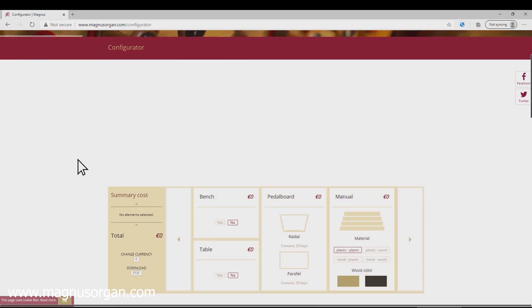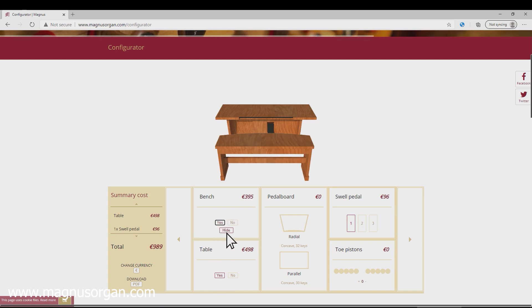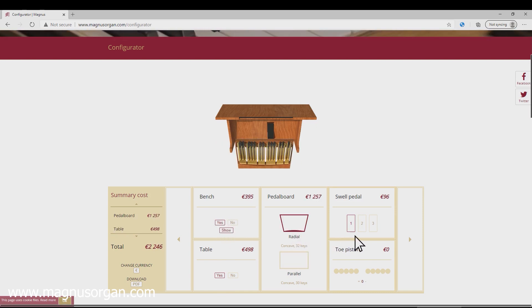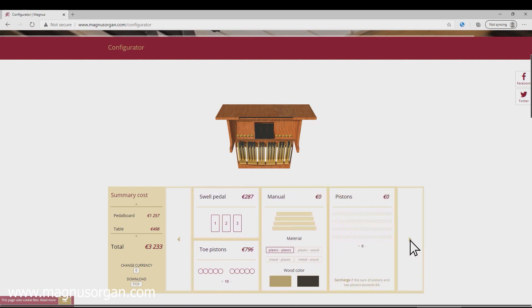Choose the configuration that interests you. A table? A bench? A pedal board with a parallel or radial key arrangement? How many expression pedals? Will you need a foot piston? How many?